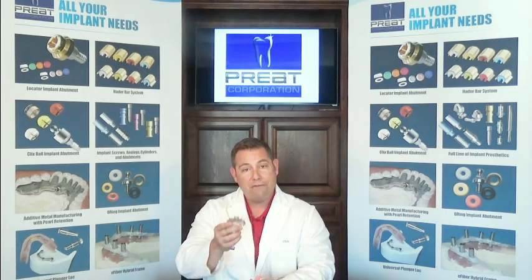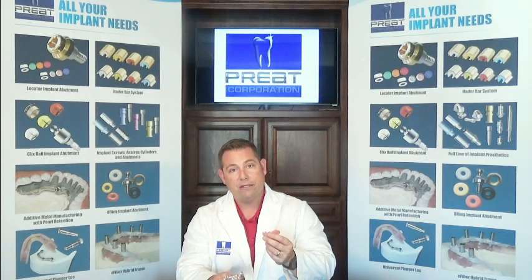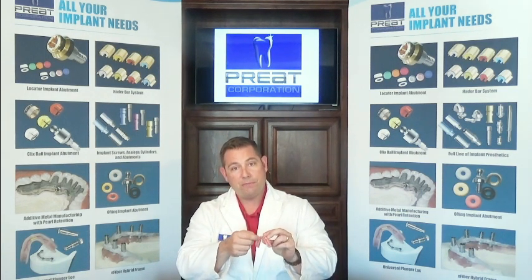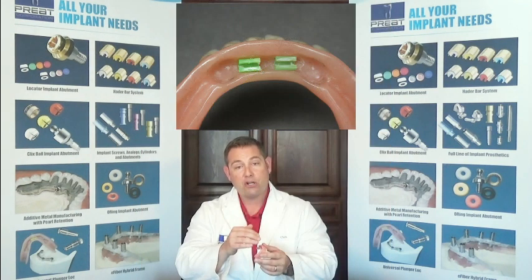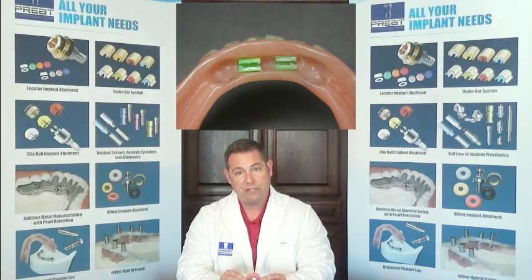So we have our master cast and our prosthesis that we need to reline. Before we process the reline, I recommend removing the old clips from the housings, taking the green processing clips, cutting them down to the height of the bar, and simply sticking the green clips into the housings. This will protect the area around the clips, keep process acrylic out of that area, and maintain the function and fit of the prosthesis.